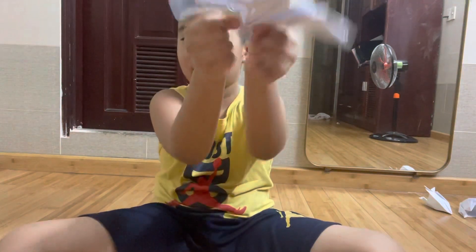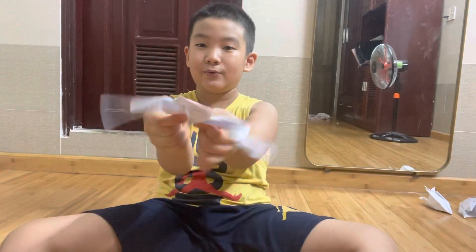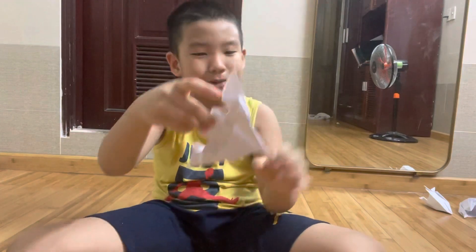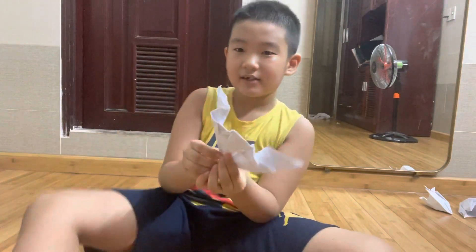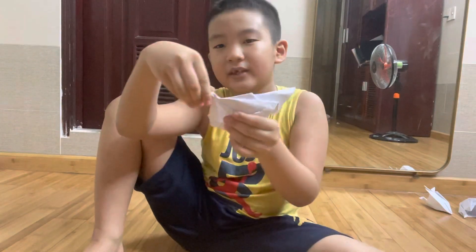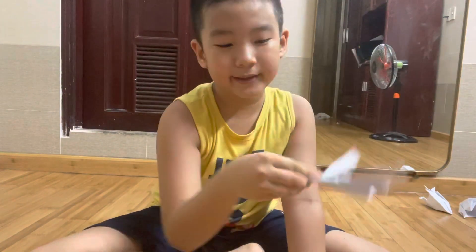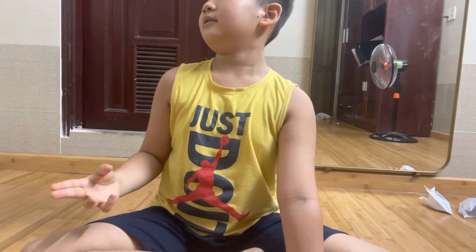Woo! Now it's a Batman Belt Train. So, if you want to play with it, you can make one like it. Then make your hand like this and throw it. I'll get the Batman Belt Train.